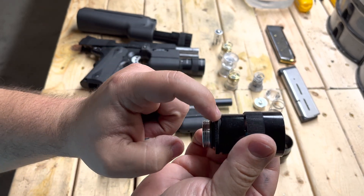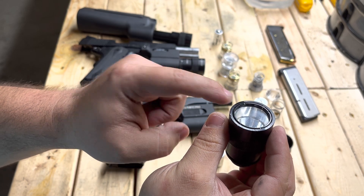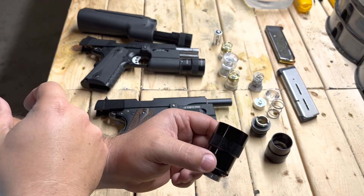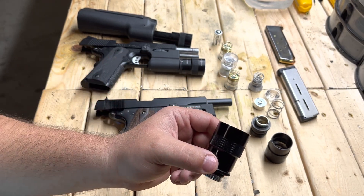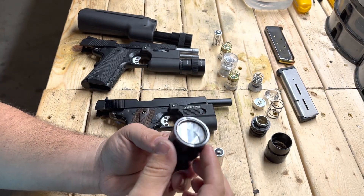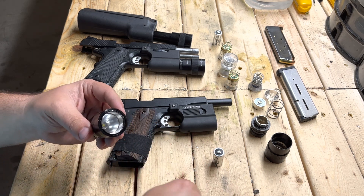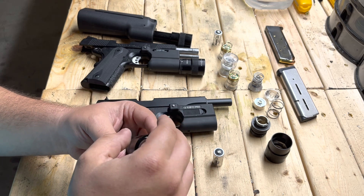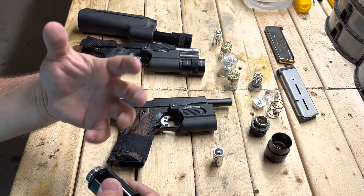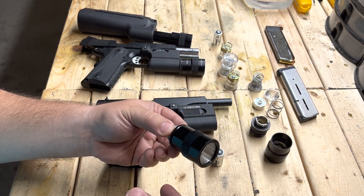That gap is because the spacer in there is too tall — too thick. Your only two options are: one, put the ring in a lathe and turn a little material off the end to shorten it, or a cheaper way — take the ring out, take that silver spacer out, put it on a piece of sandpaper and do circular motions. Do a few dozen passes on like 150-grit sandpaper, keep doing that over and over until you get the thing to fit.